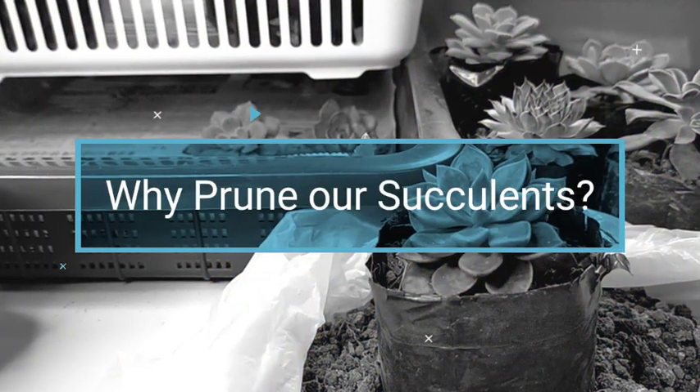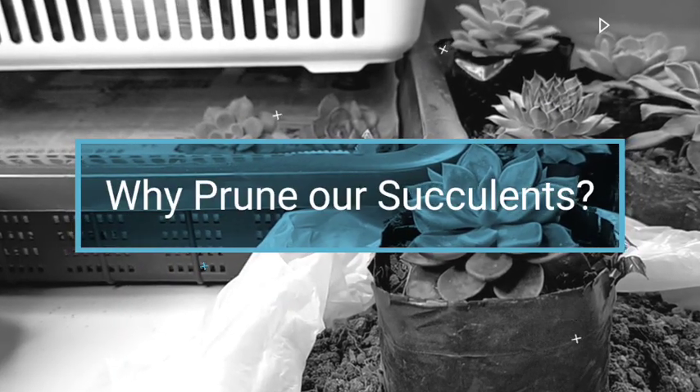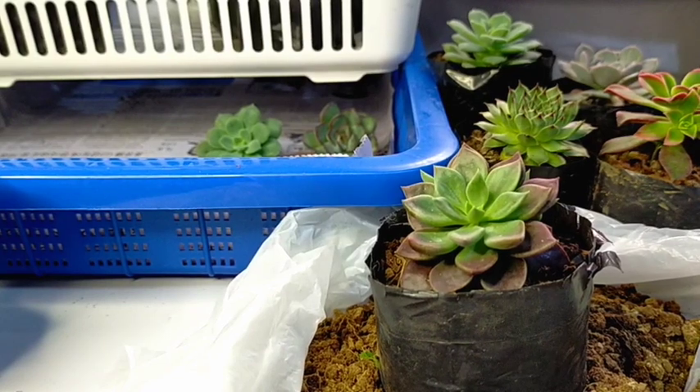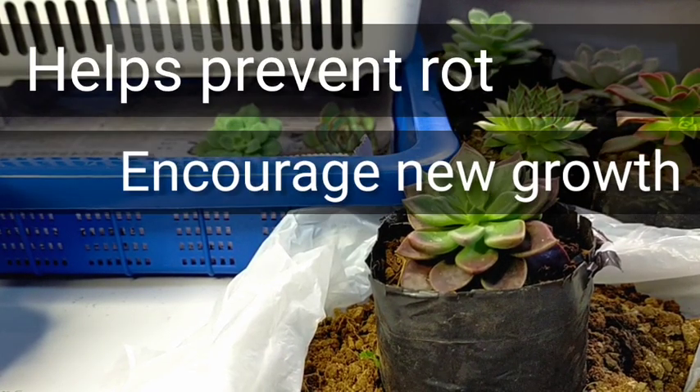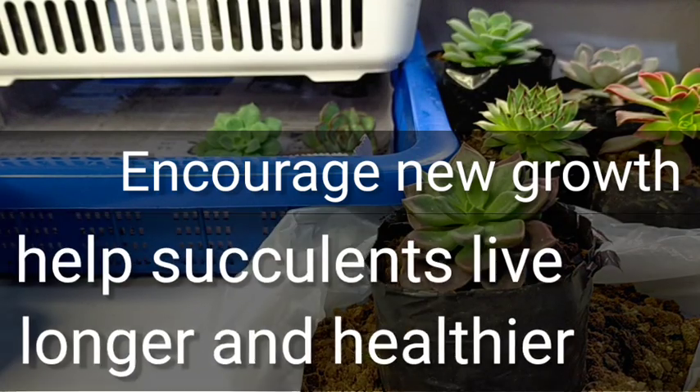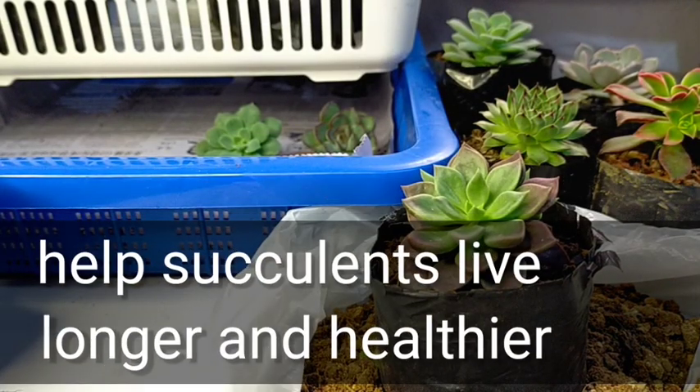We have a couple of reasons why we should prune our succulents from time to time. Number one, it can help prevent rot. Number two, it encourages new growth. And lastly, it can also help our succulents to live longer and healthier.